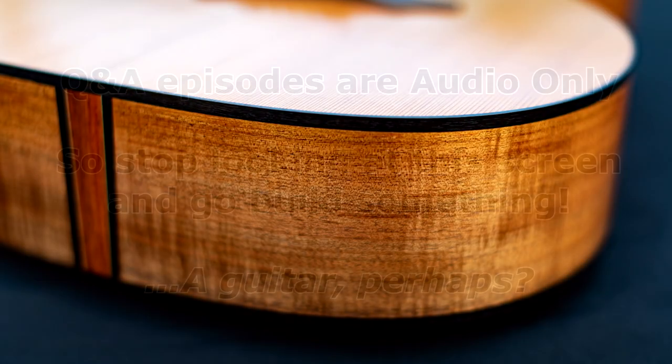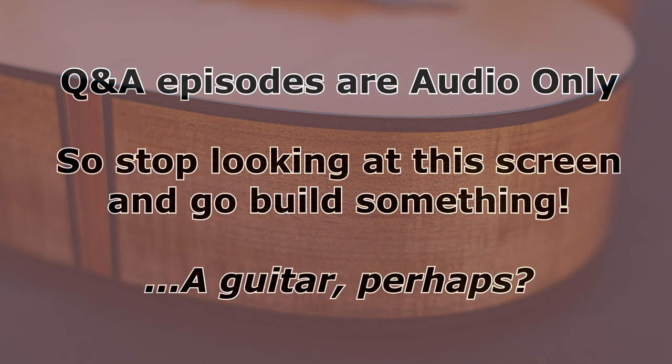Today we're doing another Q&A episode, which is audio only — it'll run like a podcast. So unglue your eyes from the screen and go build something while you listen. Today's topics are going to be backstrip woods, headplate thickness, and butt joints for the neck joint. This question comes from the members forum, from Andrew, who attended one of my eight-day workshops last year in March and is working on another build.